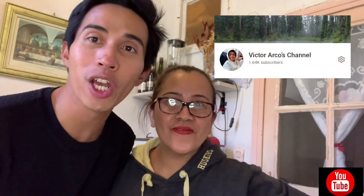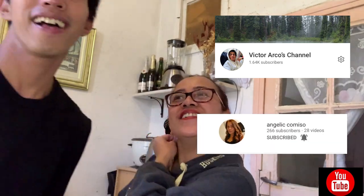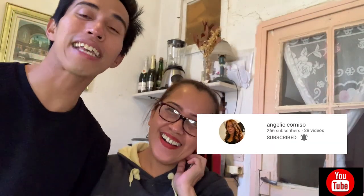Hello guys, this is Victor Arco — please subscribe to my channel, Victor Arco's channel, and my friend Angelique Comiso's channel. And we're going to cook some French recipe.